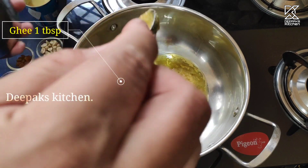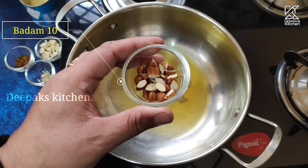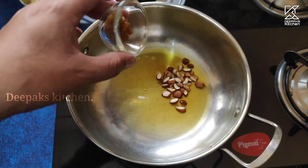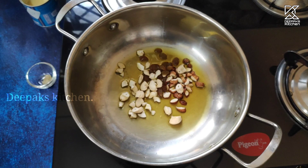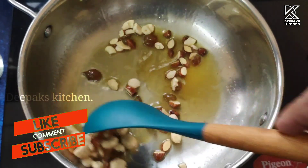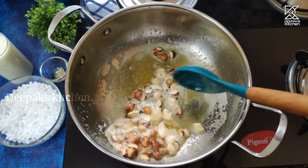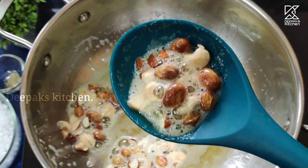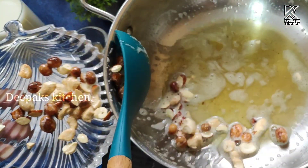I've taken a Kadai and I'm going to add nearly a tablespoon of ghee. In this I'll add nearly 10 badam or almonds, 10 raisins, and some chopped cashew nuts. Sauté or fry on a low flame for about two minutes. Just look at how beautiful it has cooked — you should get a golden hue. Once done, take this out onto a plate and keep it aside.